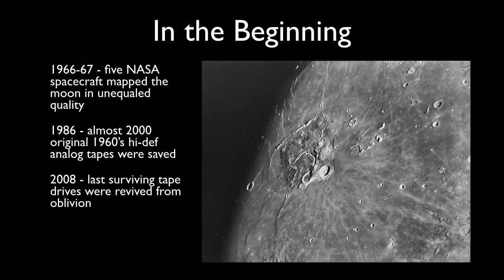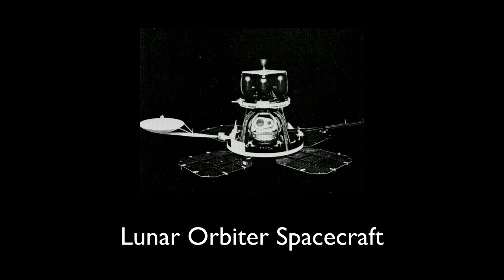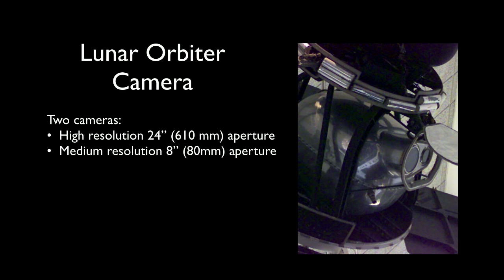One of the two projects I'm talking about is the Lunar Orbiter Image Recovery Project. NASA sent five spacecraft to the moon in 1966 and 1967 to do a photo reconnaissance in preparation for the Apollo program. No one in history had ever seen the moon up close — think about this — at one meter resolution, until the mid-1960s.